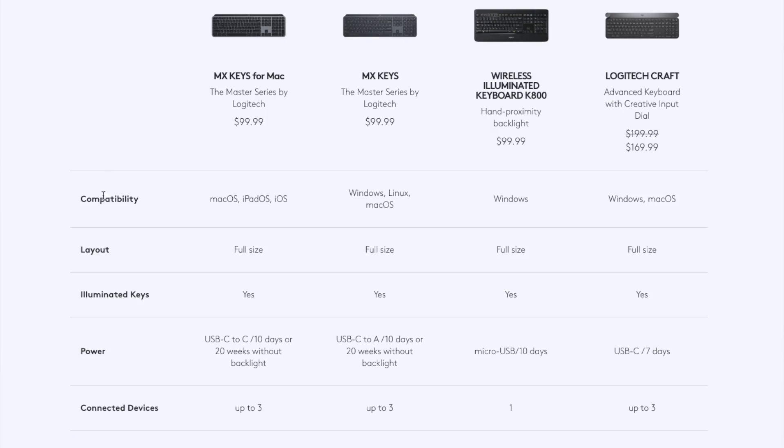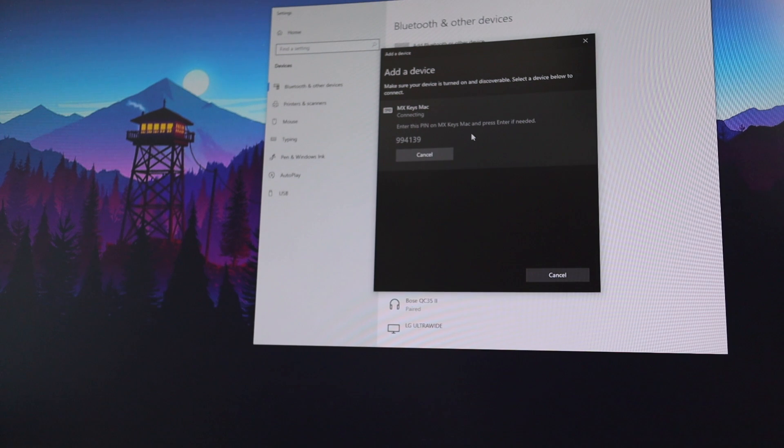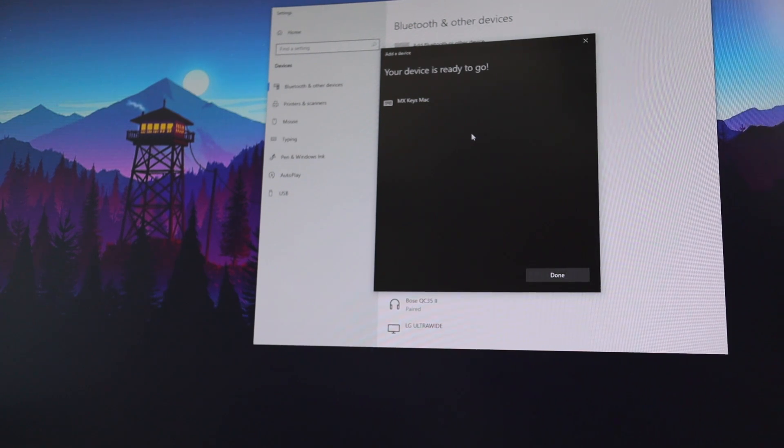Just because the Mac version doesn't have Windows key icons doesn't mean it won't work with Windows. The Logitech website says it's not compatible with Windows, but I connected it to my Windows computer via Bluetooth just fine, and all the customization settings in the software worked flawlessly. So in terms of functionality, both keyboards work exactly the same even though the Mac version says it's not Windows compatible.